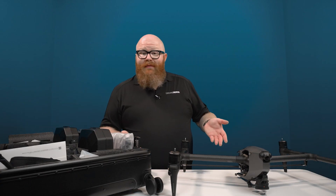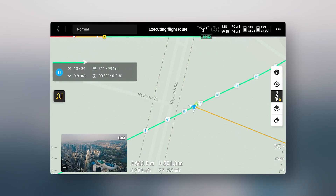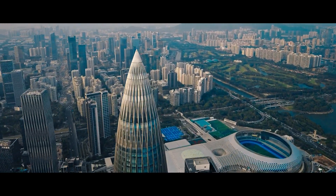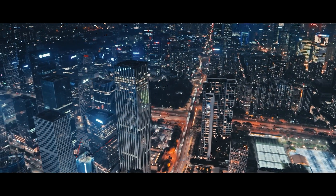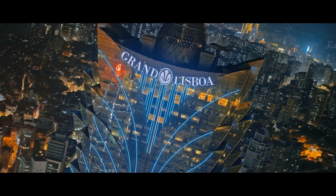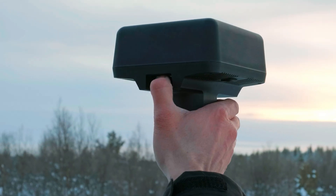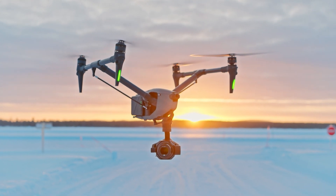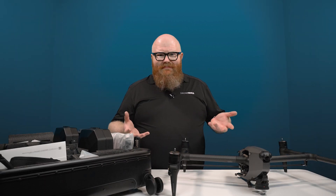What DJI has basically done with the Inspire 3 is make the perfect flying camera. The DJI Inspire 3 boasts the capability of executing precise and repeatable routes, ensuring consistent and accurate flight paths for capturing aerial footage. With its advanced 8K camera, the drone enables filmmakers and photographers to capture stunning visuals with exceptional clarity, detail, and color. The Inspire 3 incorporates RTK precision technology, enhancing its positioning accuracy for precise navigation and stable flight performance even in challenging environments. This is the ultimate tool for visual creativity, and I can't wait to try this thing out and shoot in 8K.